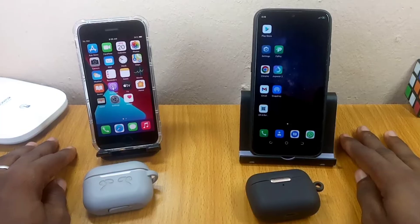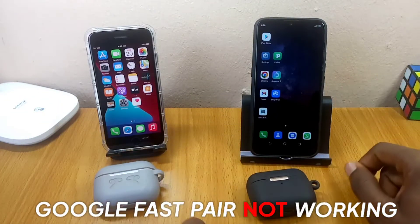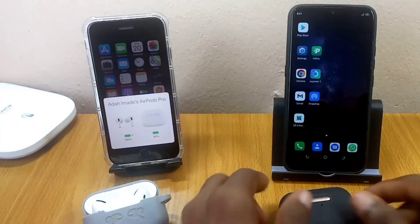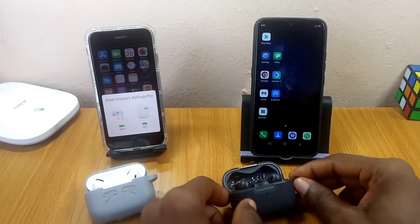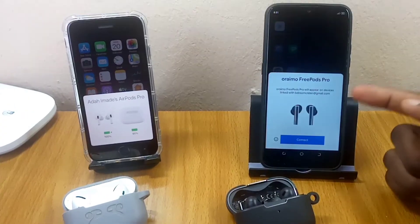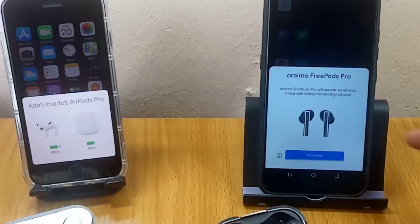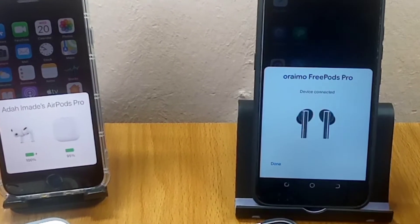Hey guys, Babatuno Motao here. Today's video is about Google Fast Pair not working. If you don't know what Google Fast Pair means, this is Google's way of replying to Apple — you can also have a pop-up message like this on your Android phone. If you have a Google Fast Pair enabled device, you'll get a pop-up on your Android phone, whether you're using an Oraimo FreePods Pro or Realme Airbuds, and you just tap connect to sync up.